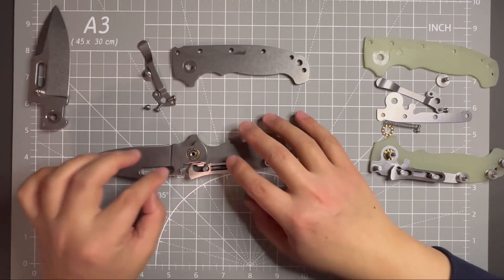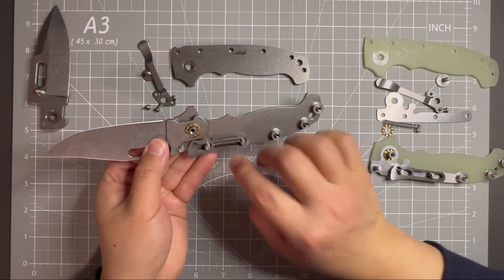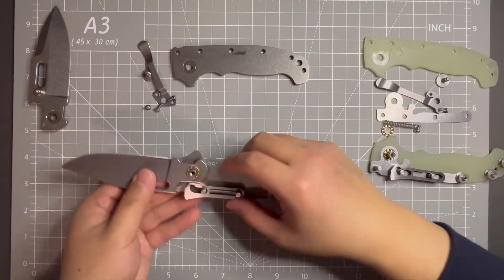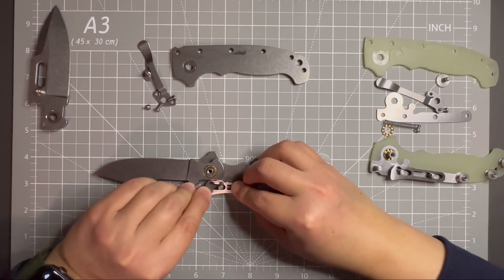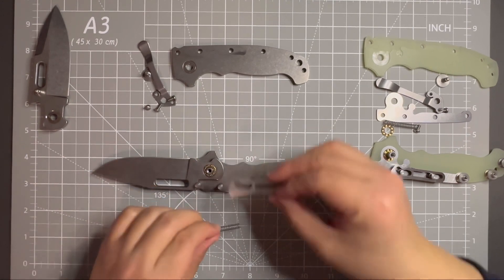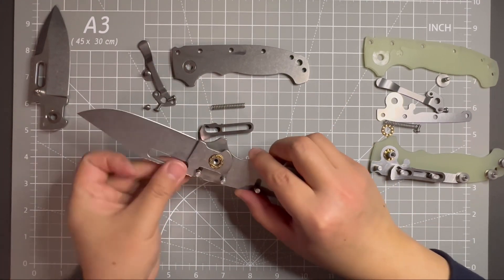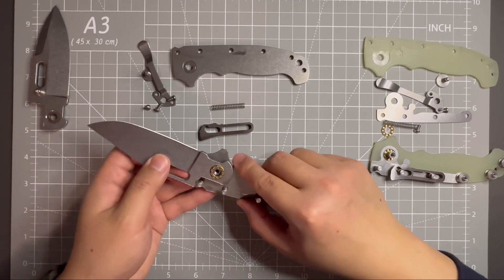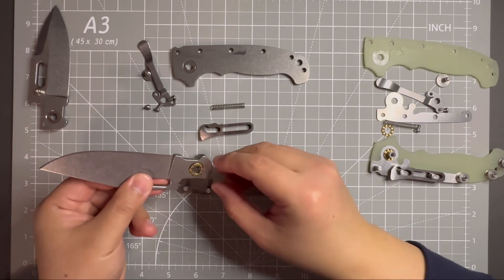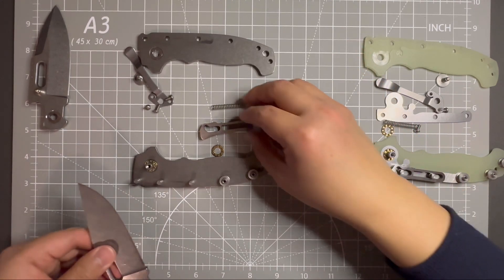The handle is out. This one doesn't have a liner, which is easier to disassemble. Just be careful with the spring because it will fly out. Now the spring is out. I can get the blade out of the pivot. It's out, so now everything should be ready to go for the swapping. I'll put this blade here and this blade here, so that I know which goes where.